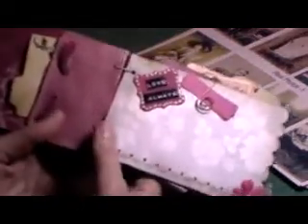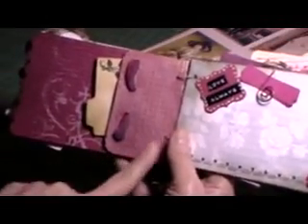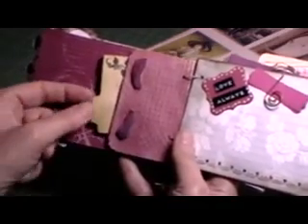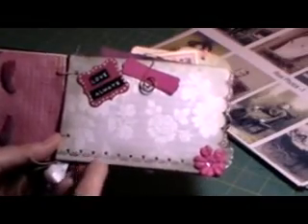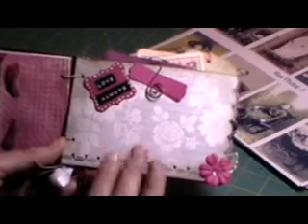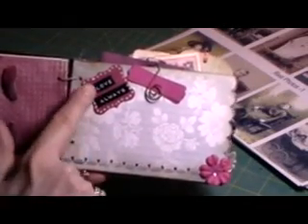I thought that came out really pretty. Okay, on this side, I just took this piece of paper that she put in here, and I put a glimmer mist on it, enclosed the ribbon, and just made it to be another tag holder — 'you and me.' And here is some stickles that I put down here again, and this has red lines on it for journaling, so I pretty much left it for journaling. And it says 'love always.'